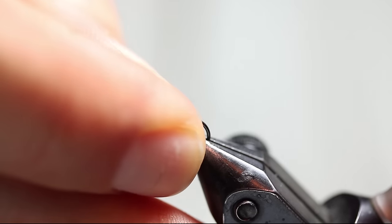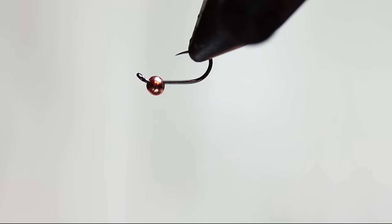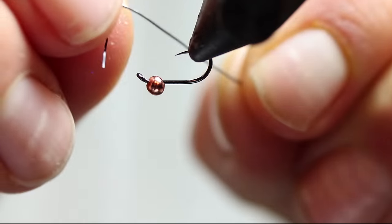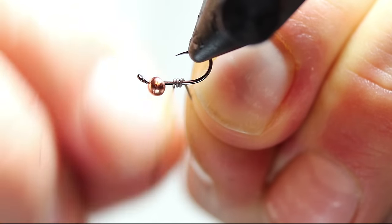I have a size 16 Hanak 230 hook here, which is a great nymph hook — one of my favorites. I have a 2.3 millimeter copper bead. You could oversize that to a 2.8 if you really needed to get down. You could also use a silver or gold bead. This is 15 thousandths lead wire.